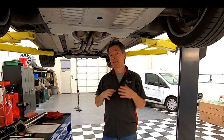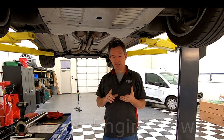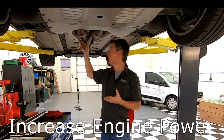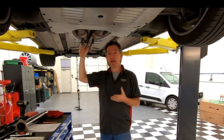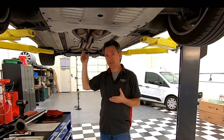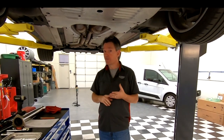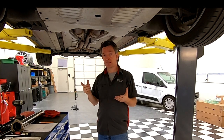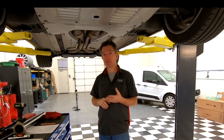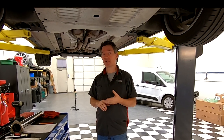That's supposedly going to do three things for me. First, it's going to increase the horsepower, because removing the secondary cat is going to reduce back pressure in the system and let the exhaust flow more freely, which should produce more power. I'm going to verify that though — in a future video you'll see me take this to the dyno again and I'll be able to tell you exactly how much power was added.